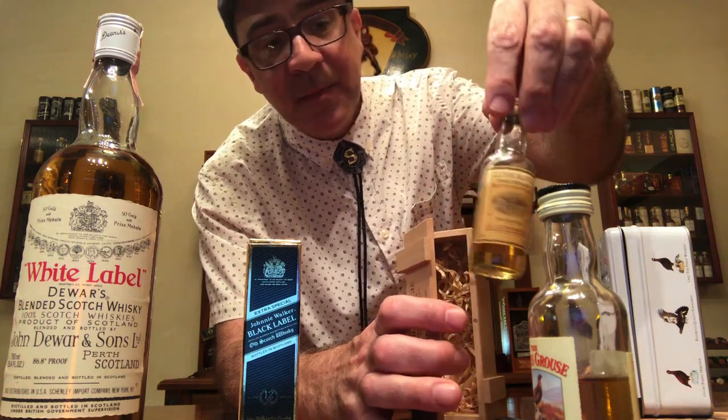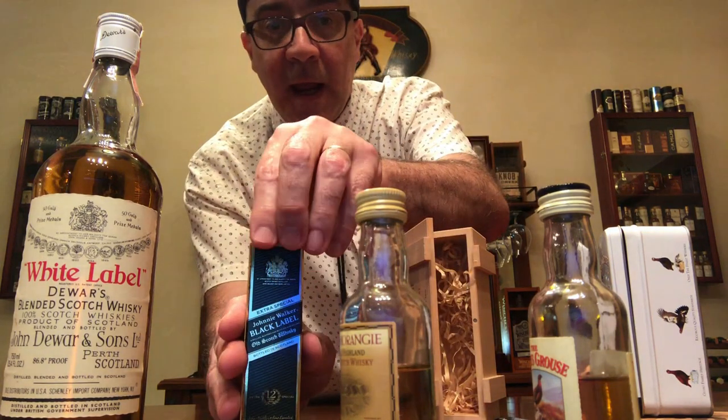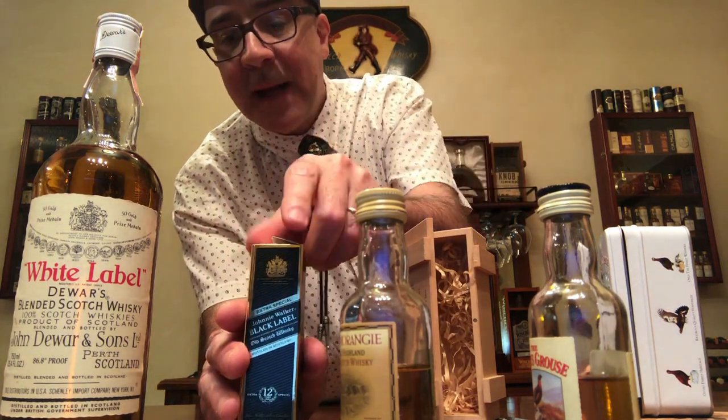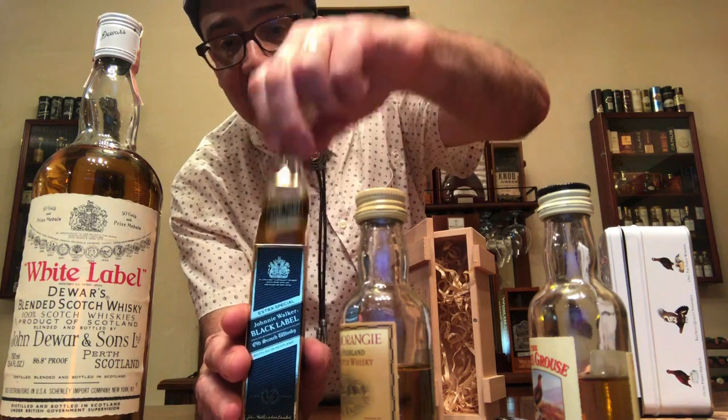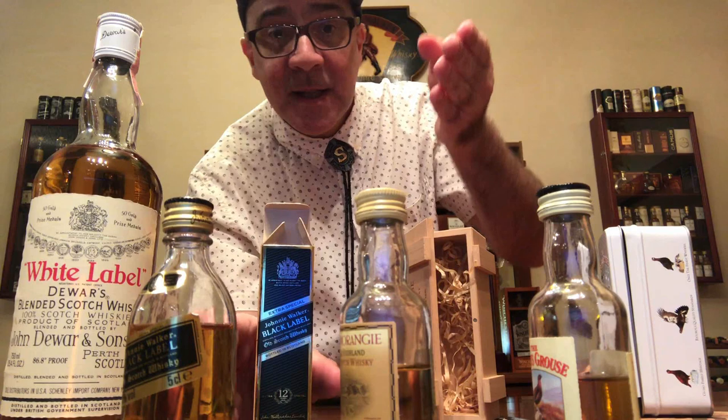I have here a Famous Grouse, a Glenmore MG10, and a Johnnie Walker Black Label mini bottles that I have had for about 20 years or so. And you can see that the evaporation is happening. As a matter of fact, I have seen many bottles that were totally empty — they were totally evaporated even though they had never been opened.